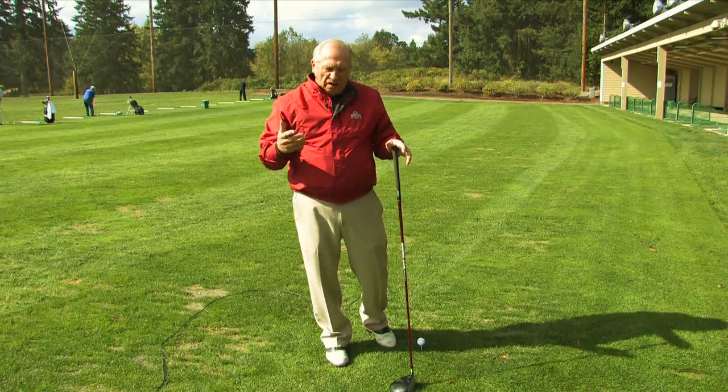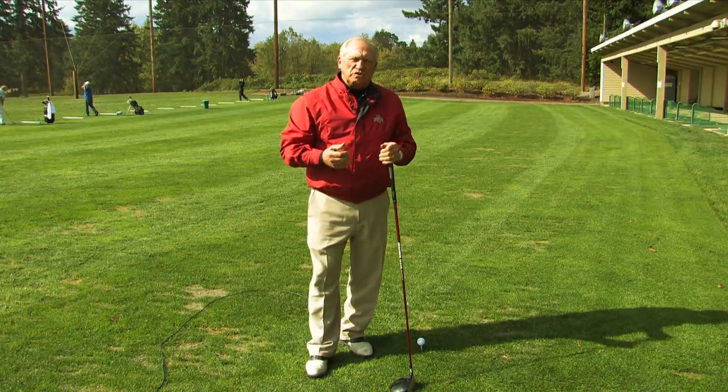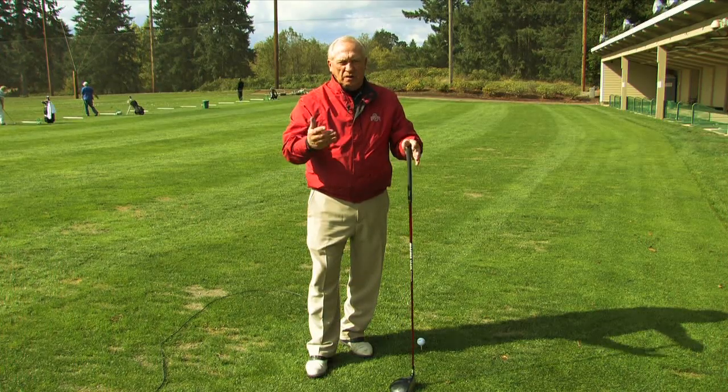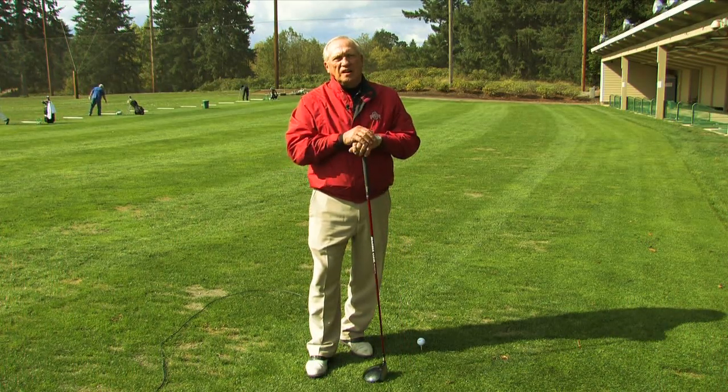So in essence: get the clubs that fit you, get a ball that fits your swing, and learn to turn while keeping your hands and arms quiet in the golf swing. I'm Conant Elliott and that's how we learn to hit a driver further.